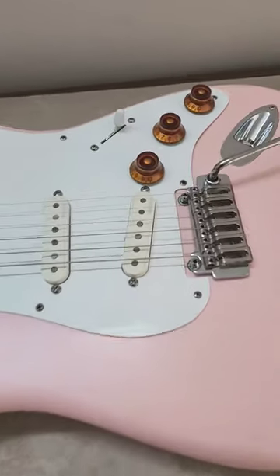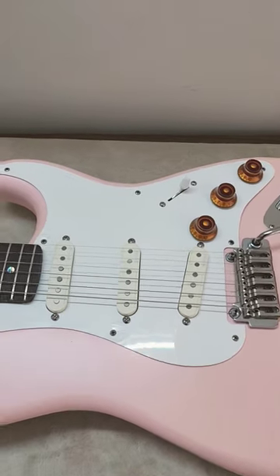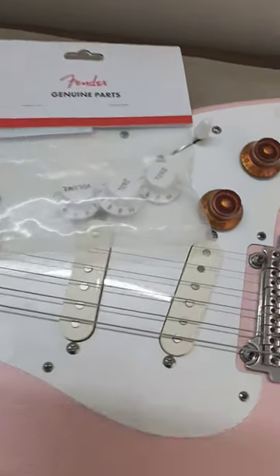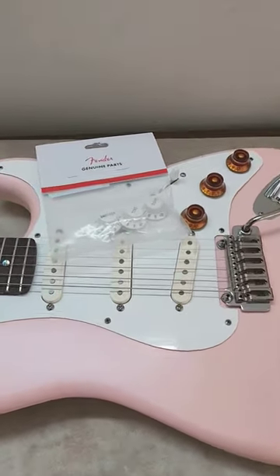It's currently got these knobs on it. I've taken them out from an L-style instrument, a Les Paul-style instrument, and I've got these knobs now, and I'm thinking of changing them out. Let's change them out and see how they look.